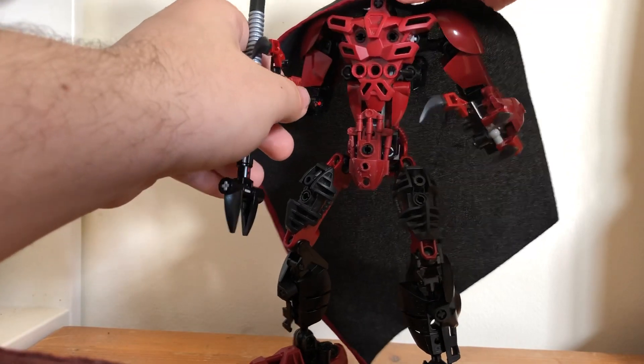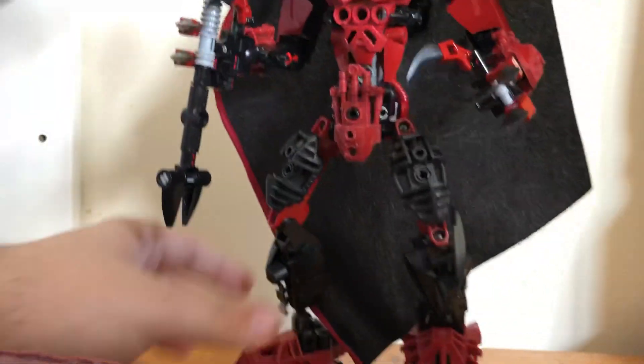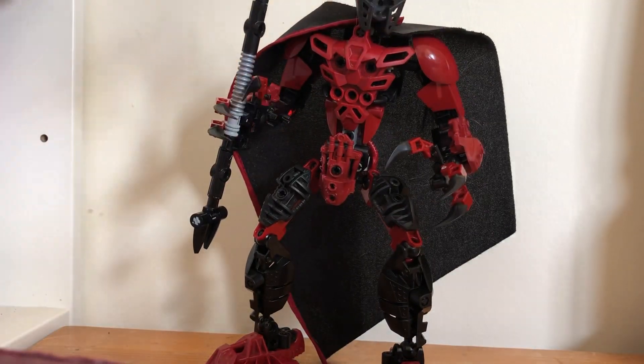He uses the Kanohi Kraahkan because he is a Makuta. If you're wondering why he has a Kraahkan, it's because in my story the Kraahkan is kind of like the stone masks from JoJo — if you've seen that, which you all should have.